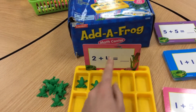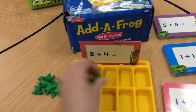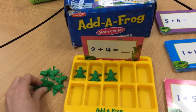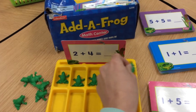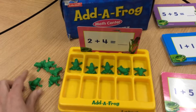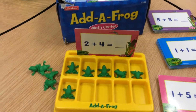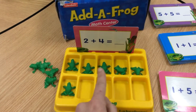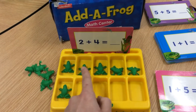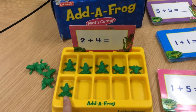My second number is how many joins, so I'm going to have four frogs join. One, two, three, four. So now I need to count them all to figure out what 2 plus 4 equals. I can count them one by one, or I can look and see this top row is full — I know that's five. Count on one more: that is six.